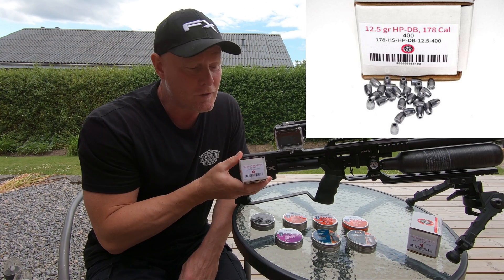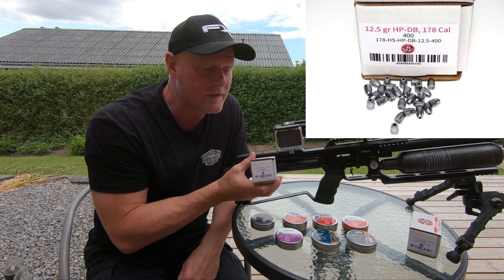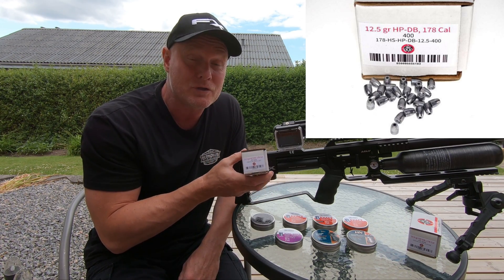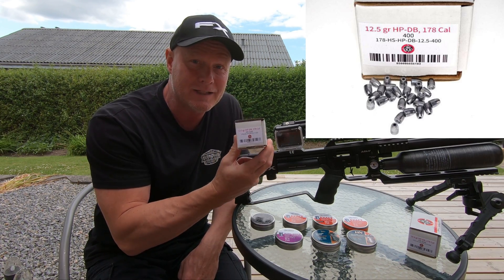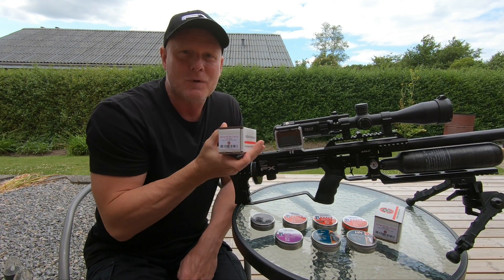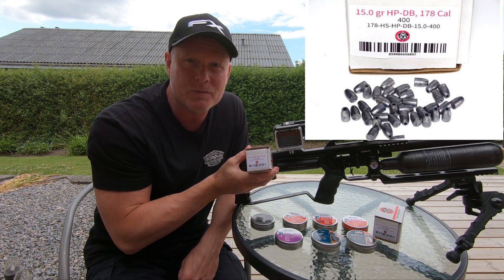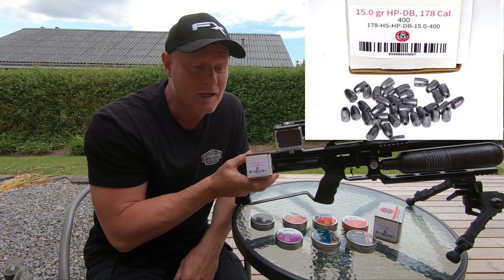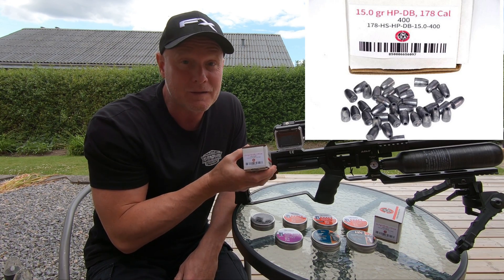Next up is the first slug — from NSA. It's a 12.5 grain hollow point dish base. I've shot this quite a lot and it likes to be shot fast, I mean over a thousand feet per second, and it's still a laser. The last one, also from NSA, is the 15 grain hollow point dish base. It also likes to be shot fast — at around 970 feet per second it's still like a laser.